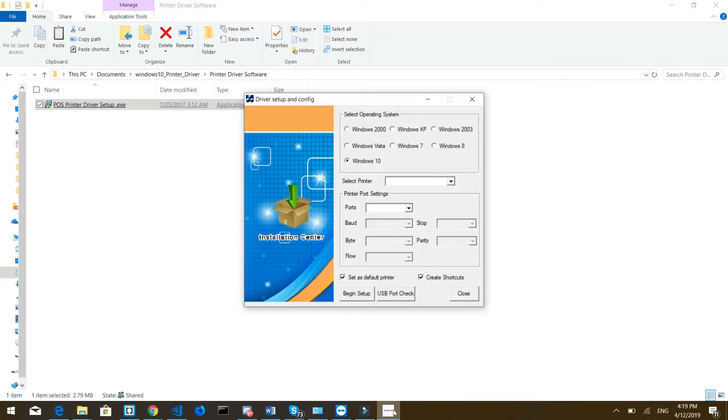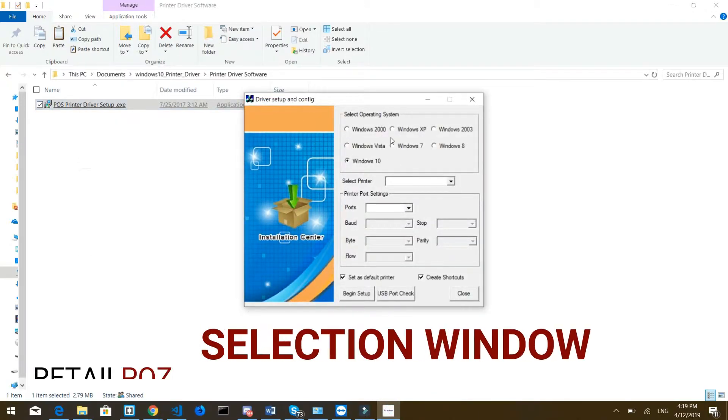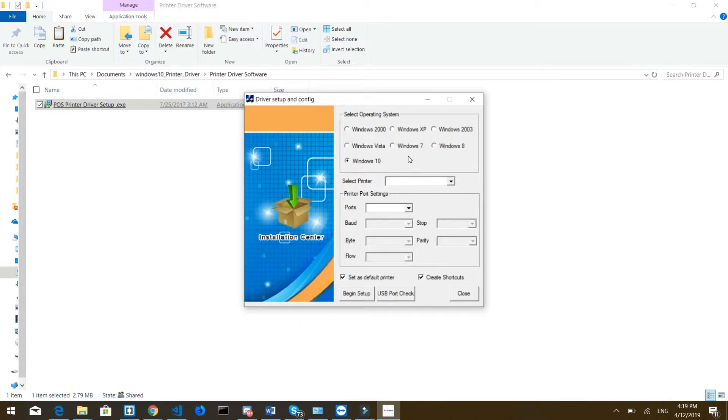Now at the bottom of your screen, a setup window should pop up automatically. If it doesn't, look at your taskbar and click the icon there. This is where it's going to ask what type of operating system you have — in this case I'm running Windows 10. Then it's going to ask you to select the printer. Usually we send a 58 series printer, so select that one.